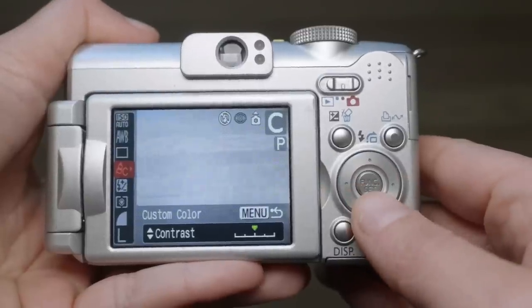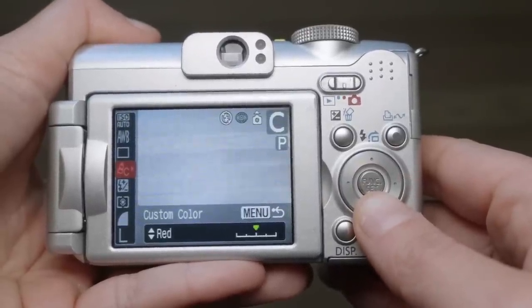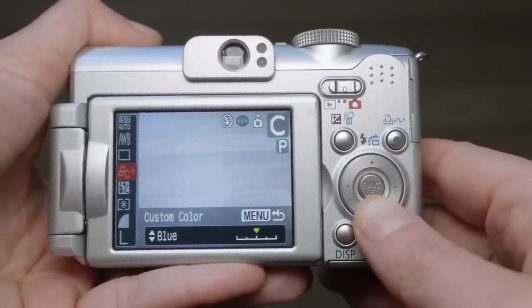I mean, this thing is bananas — this is 2006 and they had all of these parameters you could customize. I definitely messed with a few of them, but I do like to edit in post. I'm a full-on tinkerer, self-professed. So I just ended up shooting this mostly in positive film mode at default, which gave me just enough punch and color to then boost slightly in post.